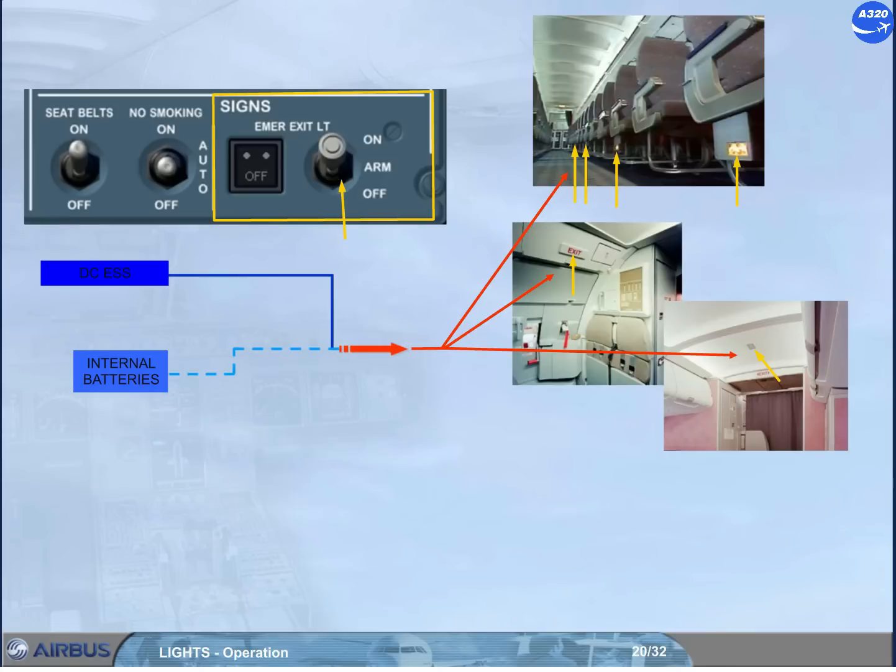In the on position, the emergency lighting system comes on regardless of the electrical supply status. Note: internal batteries for the emergency lighting system are only charged by the DC essential system, but they are not charged if the emergency exit light selector is in the on position, or if the normal AC power or the DC essential power fails, or if the no smoking selector is in the on position.